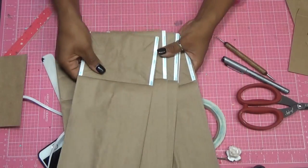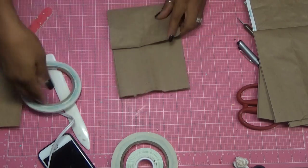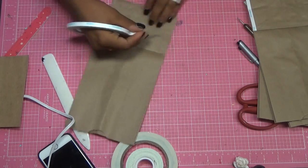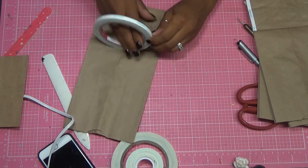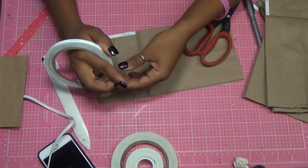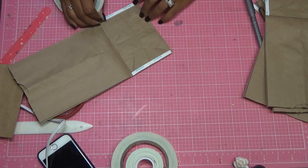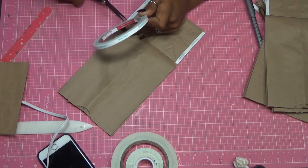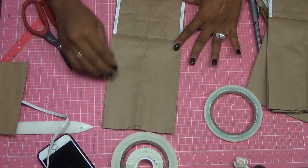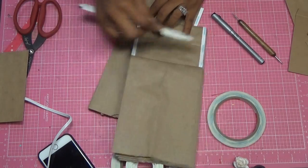Then I put my tape on, because this will fold up to make a pocket. I'm just using score tape — I find this tape is very strong and holds very well, so you don't have to worry about your mini album coming apart later. Once it's down, I go over it with my bone folder to make it a little bit easier to peel up.